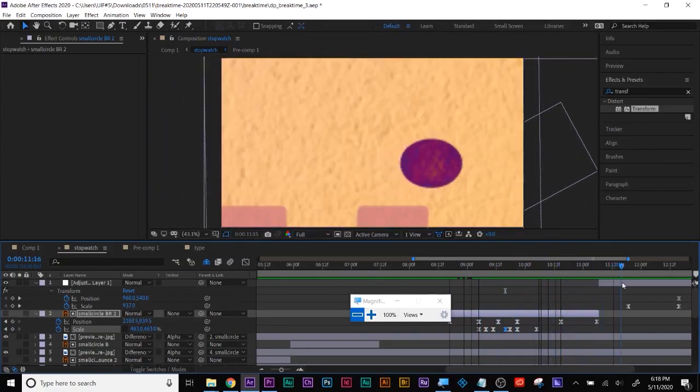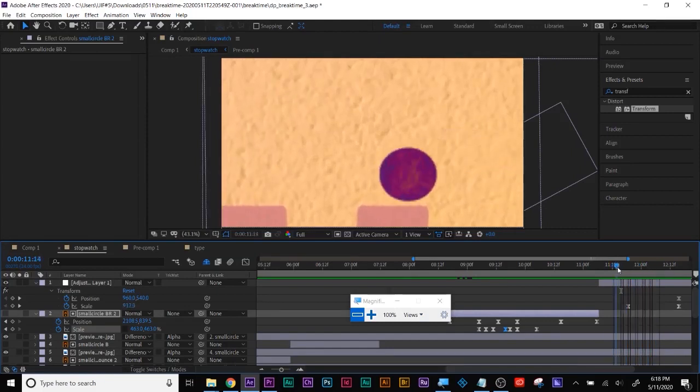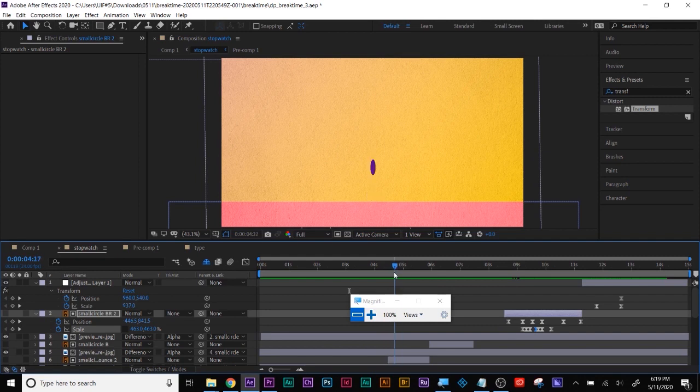We touched up this part and we already talked about this — that part should go up and the other part should go down. Right here that's a little bit too jarring because that's falling, the other part can be going up. That'll help sell that transition too.